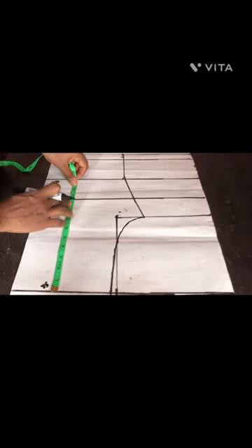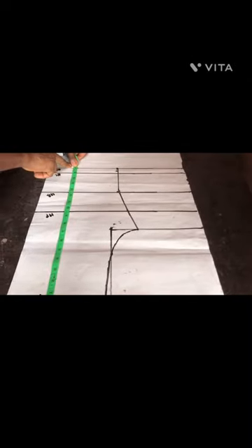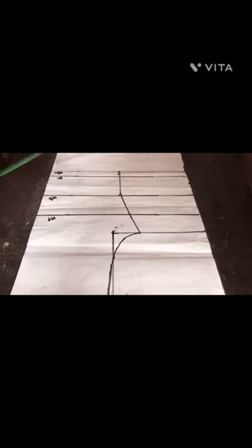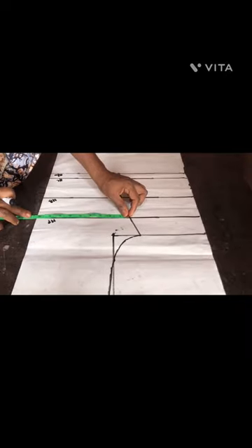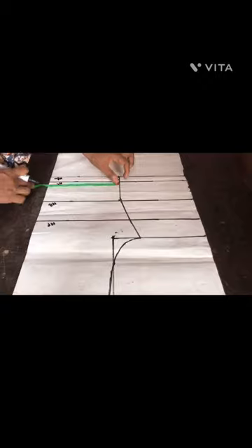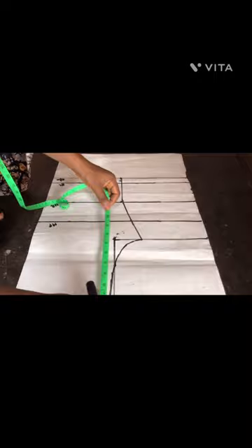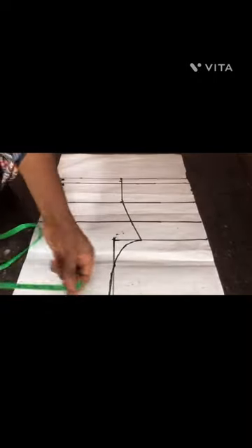I drafted the bodice pattern: shoulder to nipple point, shoulder to underburst, and shoulder to half length. I added one inch for my hem, and I also measured the circumference of the shoulder, circumference of underburst, circumference of half length, and divided everything by four.